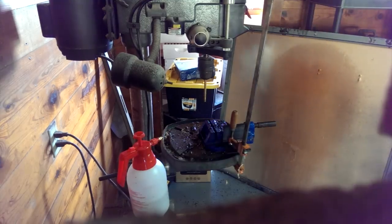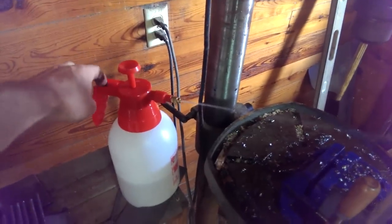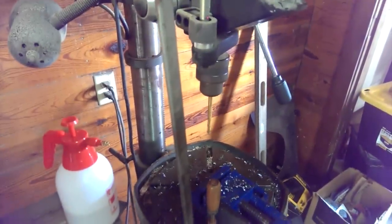I find this to be pretty quick and cheap. All those down there have already been drilled. You can get one of these spray bottles at any home improvement store — probably at Walmart too.